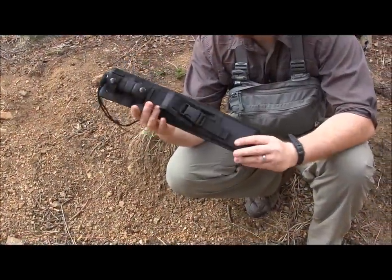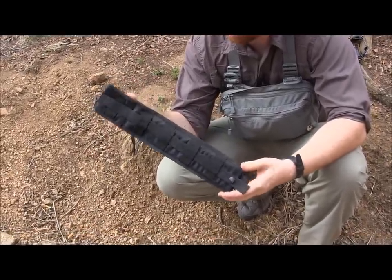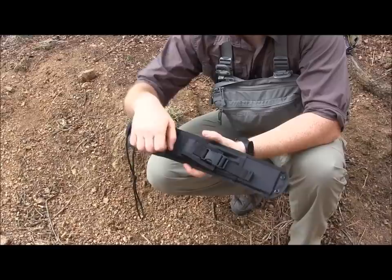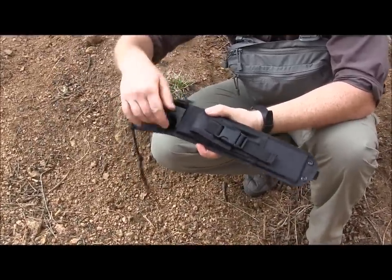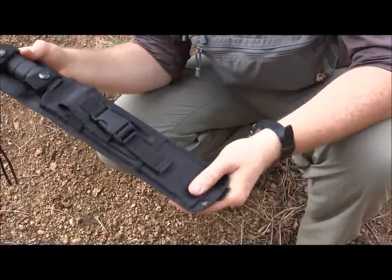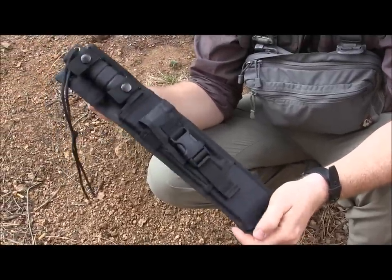Here's the SP53 sheath. Very similar to all of Ontario's large sheaths — good quality nylon, MOLLE along the back, large opening for your tactical belts, a really nice pocket in the front, adjustable straps so you can get the retention on the blade that you want. Snap it back into place. It can also carry a lot of other larger blades similar in shape to the SP53.